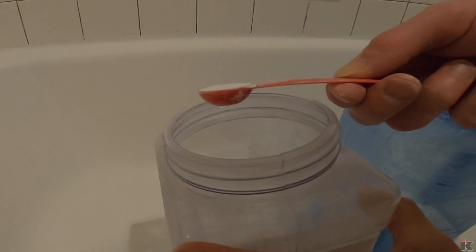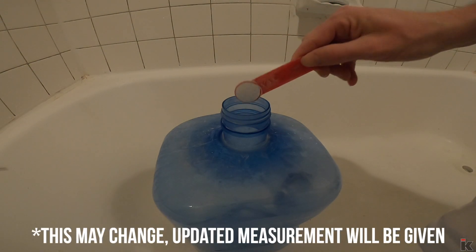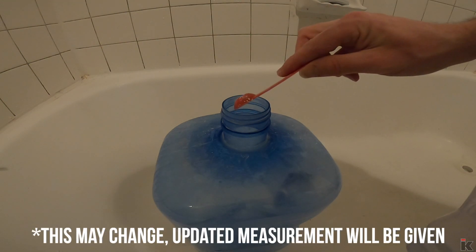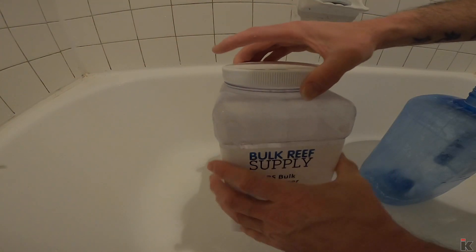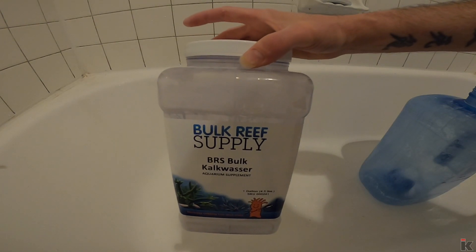I add seven level half-teaspoons of kalkwasser into the jug. When I'm done with the kalkwasser, I put that lid on tight and put it away.